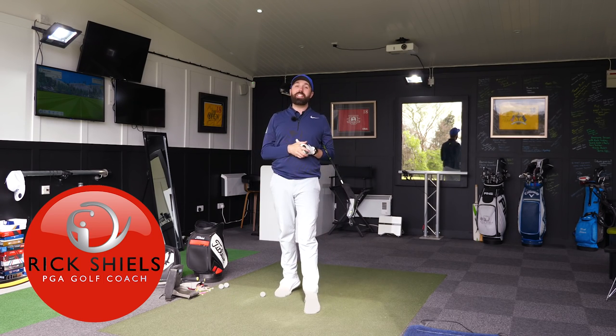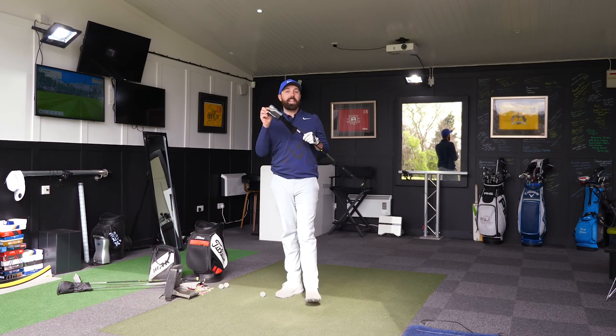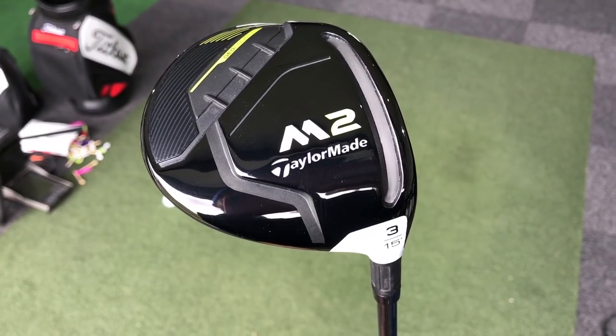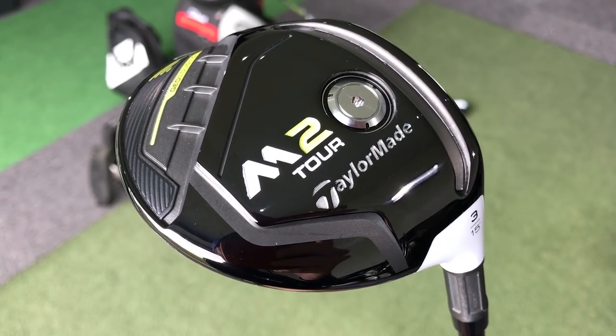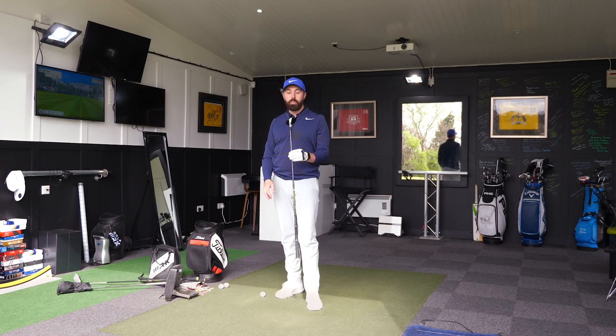Hi guys, it's Rick Shields down here at Quest Golf Academy at Prairie Sports Village and I'm going to review the TaylorMade M2 Hybrid. This is the brand new 2017 model. I've also got a 3-wood, the M2 3-wood and the M2 TOR 3-wood. Reviews of those coming next.